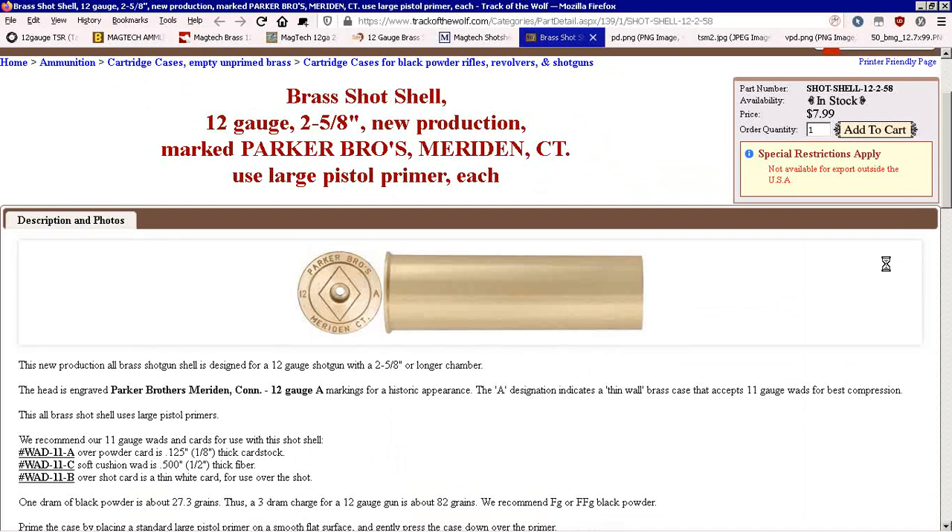Here's one at $8 a pop. They're not much different — just slightly longer than two and a half inches. Five-eighths is a little bit longer than two and a half. These are thin wall, and they use 11-gauge wads instead of 12-gauge wads. They're like half a millimeter thick walls or whatever. They're available, but what are you getting out of it?